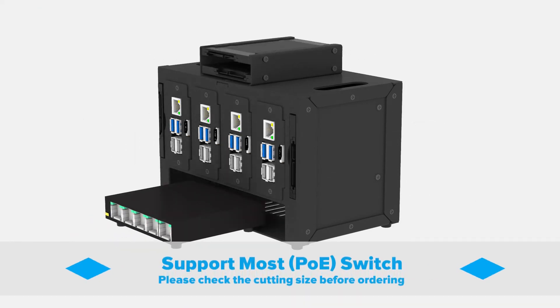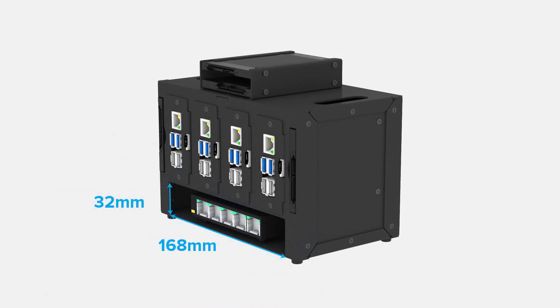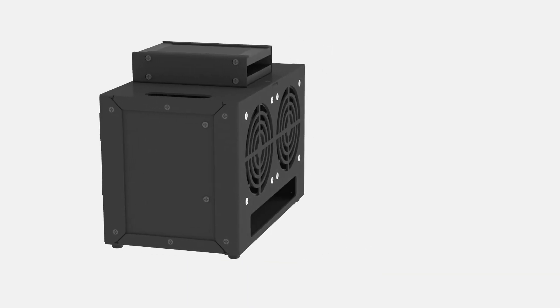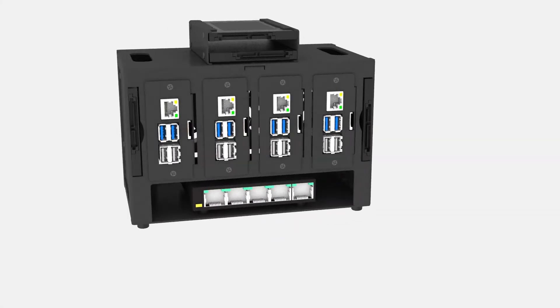It can support most 5-port and 8-port switches — please check the cutting size before ordering. There is no restriction on the location of the switch power hole; you can run the power cable through here. Now you can organize your Raspberry Pis in a manageable and effective way.